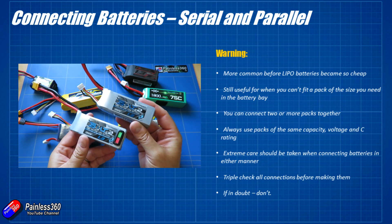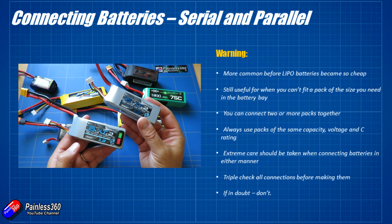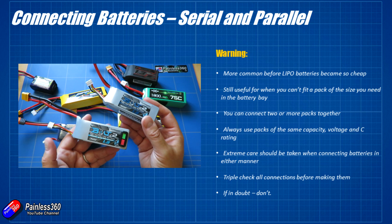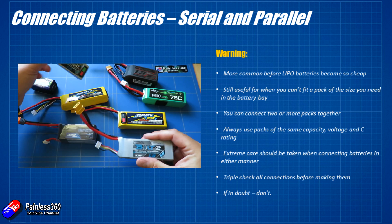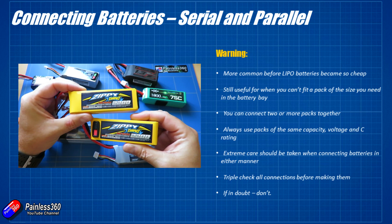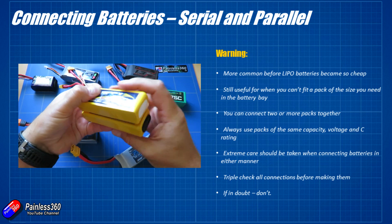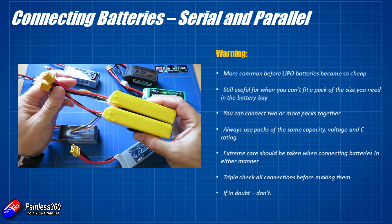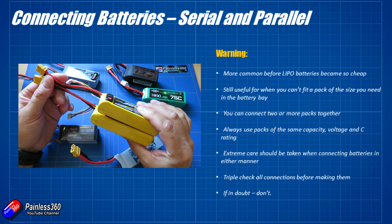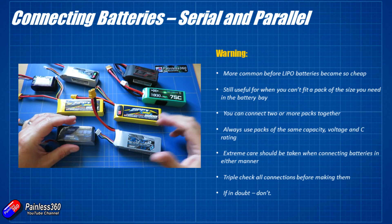The original reason I did that video four years ago is that back then LiPo batteries were blooming expensive. So if you wanted a bigger pack you had to pay an awful lot more money. For example, one of the things I would do would be to get two of my 2200 3S packs and connect them together to make a 2200 6S pack, which was more useful for some of the bigger helicopters back in those days that liked to use 6S batteries. These days I'd just buy a 6S battery because it's an awful lot cheaper.